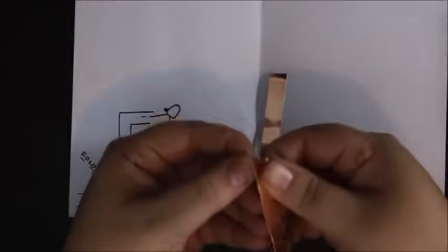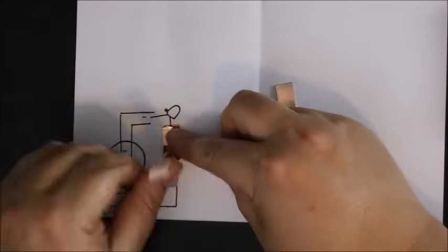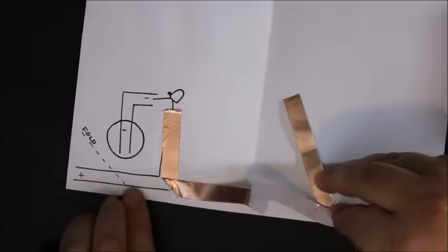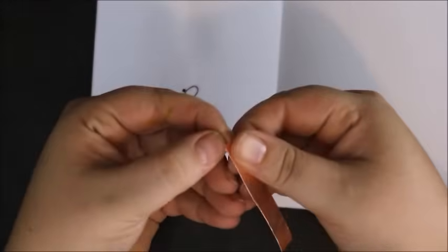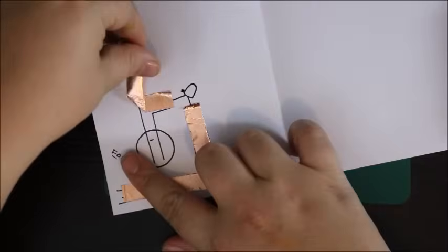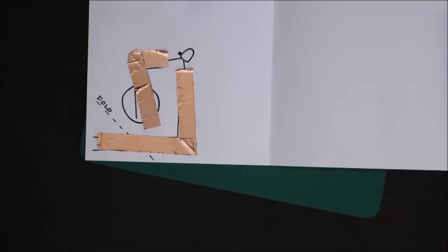I've pre-cut some strips, one for the short length and one for the long length. This is for the positive side of my LED light — putting it down, folding it in the opposite direction of where I want to go, and then folding it back over. Now the smaller portion, attaching to the negative side of the LED light and the battery. When I get to the corner, I fold in the opposite direction and then fold it down where I wanted it to go. It got a little wonky, but as long as the conductive tape doesn't touch each other and short out the circuit, I should be okay.